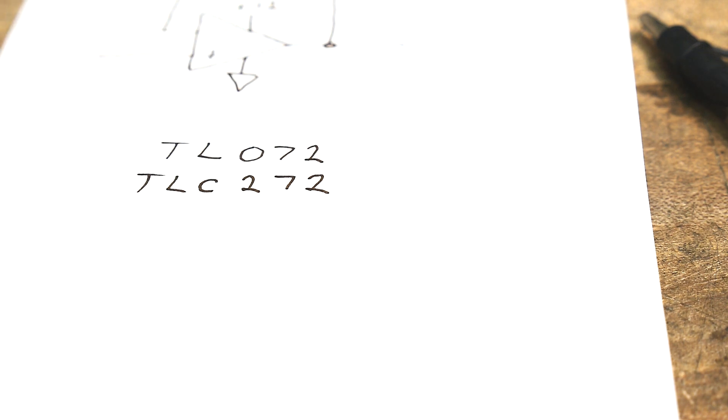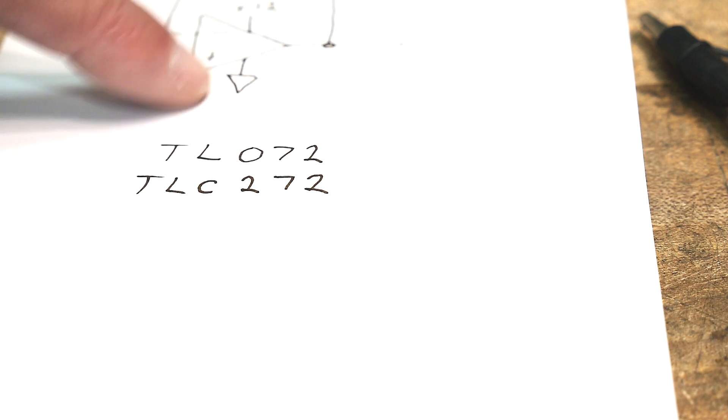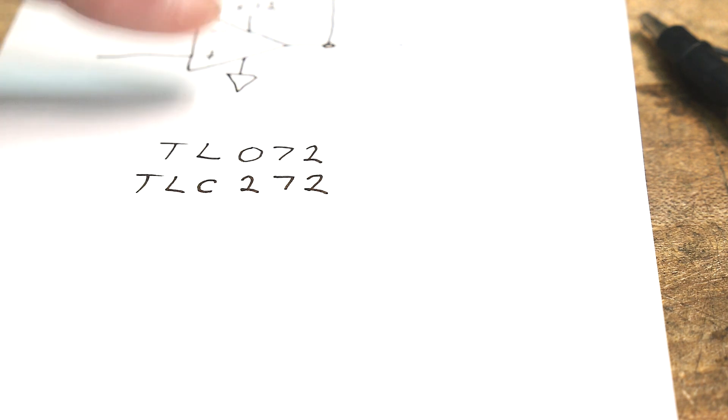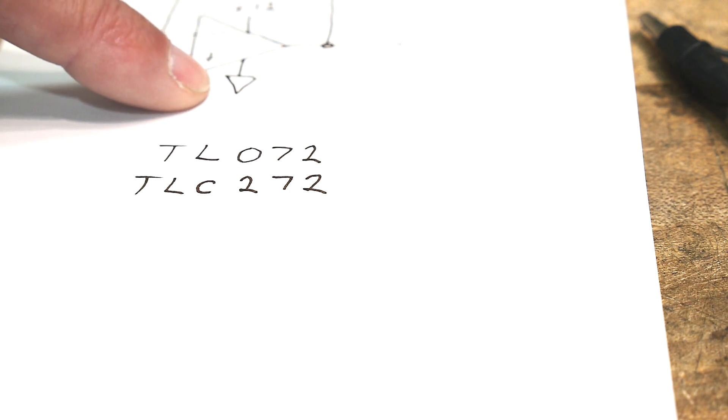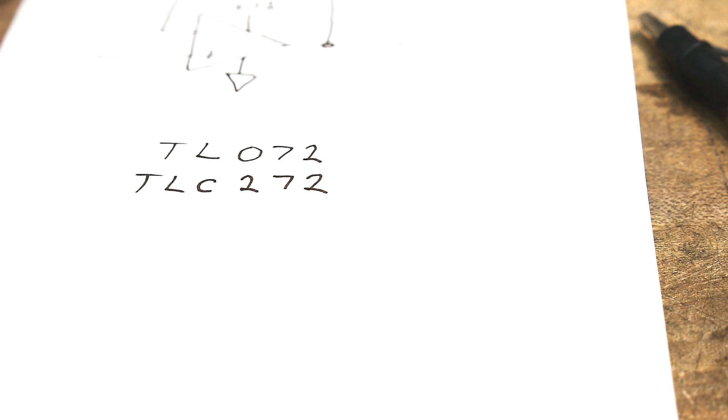So what does single-ended mean? It means instead of plus or minus 12 volts, you're operating the op amp with the negative rail tied to ground. So can you just use a normal op amp and tie the negative rail to ground? The answer of course is yes.